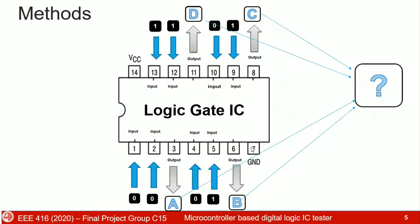In our project, we use 7400-series logic gate ICs. There are 14 pins in an IC — pin 7 is the ground pin and pin 14 is the VCC pin. We know that there are four gates inside an IC except for the NOT gate. Two-input gates have four gate instances, and there are four different combinations of input possible.